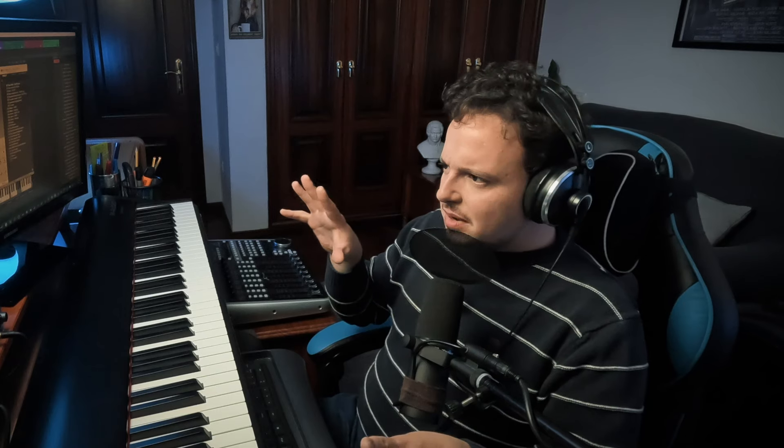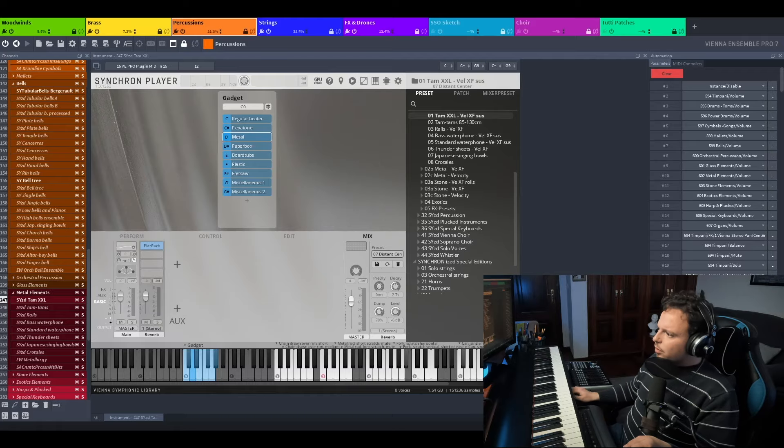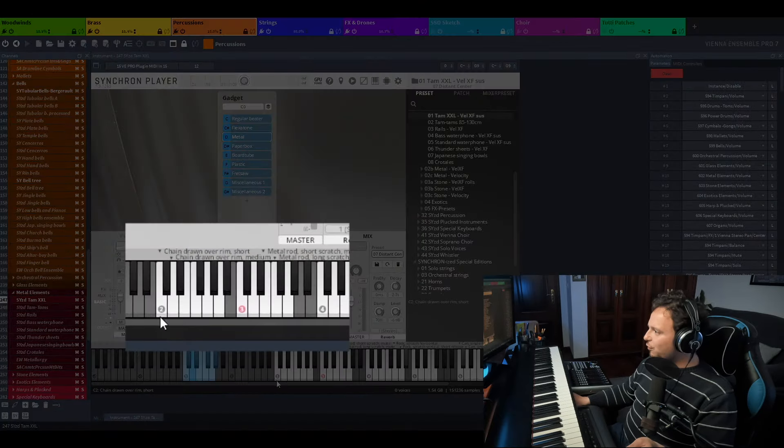And to finish with — because yes, folks, we're almost done, and it didn't take us so much time — I'd like some metallic, unnerving sound. I'll go for the Synchronized TAM XXL, big big big. And a chain over the TAM. Perfect.